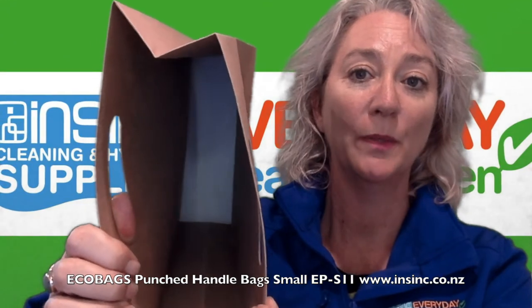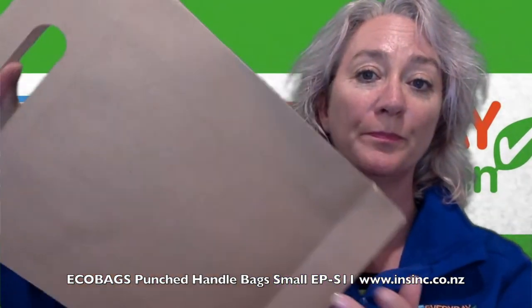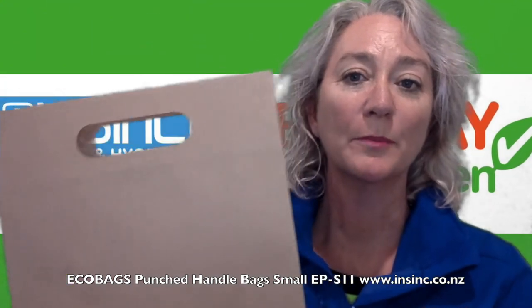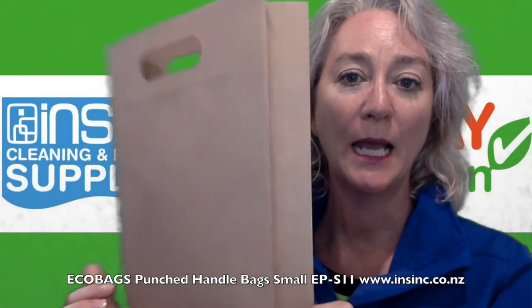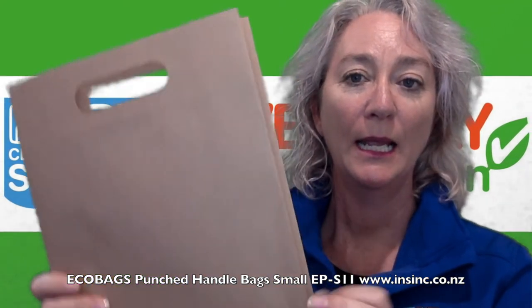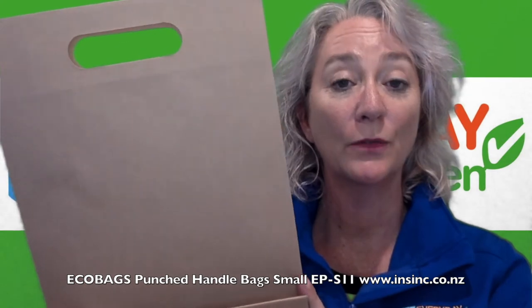Inside you can see at the bottom there they include a board base which holds the bag's shape. The size of the small bag is 23cm wide. We have an 8cm gusset and the height is 34cm high. They come in a carton of 200.